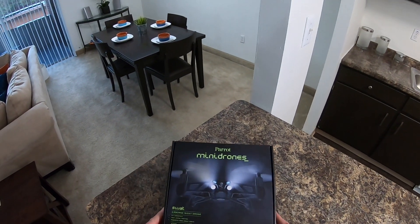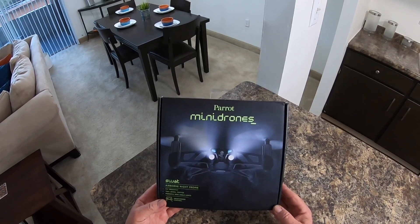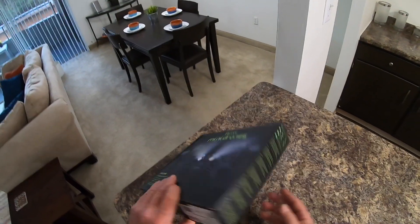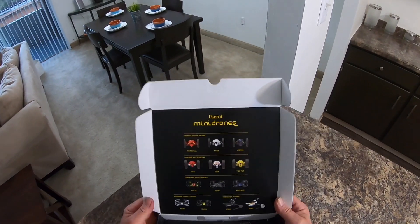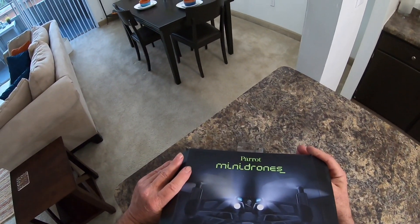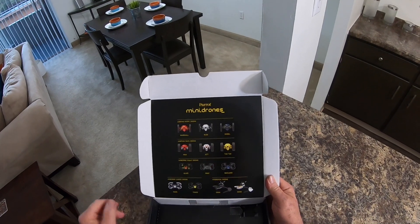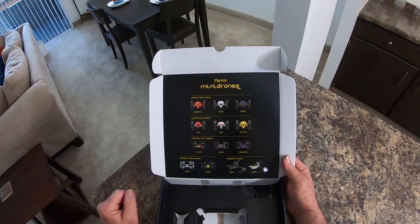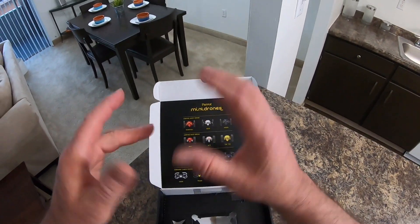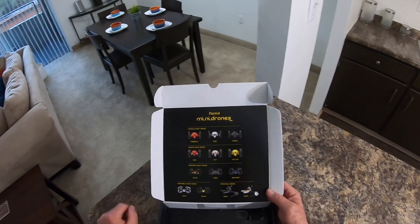Today we're going to take a look at the Parrot SWAT Airborne Night drone. Look how mean it looks. I have a few of these coming in and I'm sending one out to somebody. This is the Airborne Night, and I have the McLean, and then I think the SWAT coming in. These are just Mambos but they're dolled up with different stuff — this one has lights on the front, and another one has a toy guy you can pop in there.